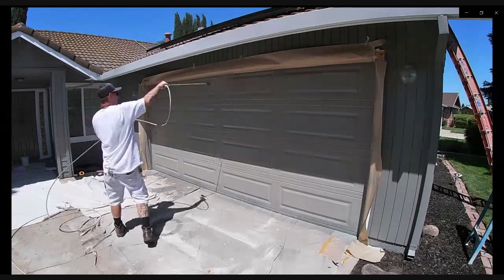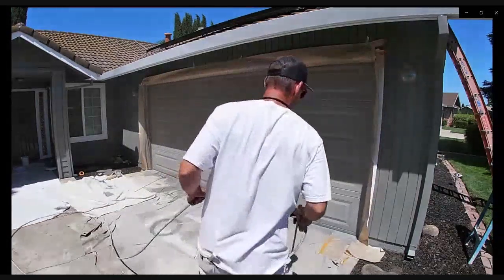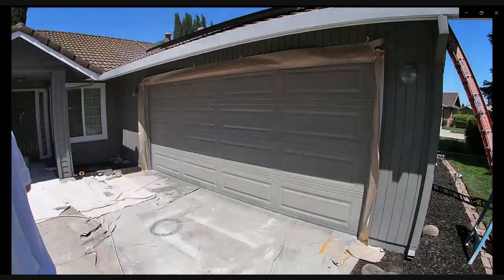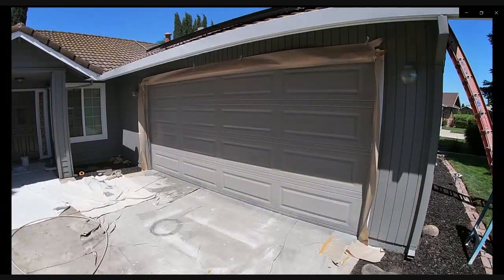Do not ever spray a super heavy coat on your garage door. Always do two coats — one thin coat, one moderate coat, and that should be plenty. I also like to lightly sand in between coats with a light 220.